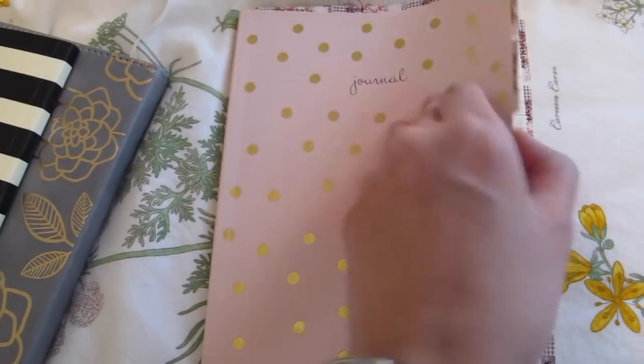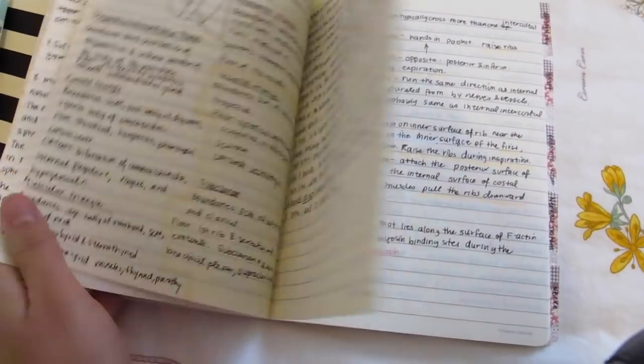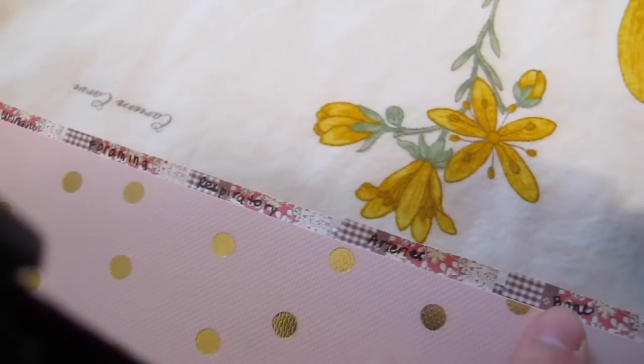Here's an example — this is my anatomy notebook that I basically went through. I went through all the questions and used post-it notes to quickly find sections like urinary tract, foramen, and respiratory. Writing them down and making my own notes really helped me soak in the information more rather than just mindlessly flipping through flashcards. I didn't finish all of them, but I finished them for anatomy and I thought they were very helpful.